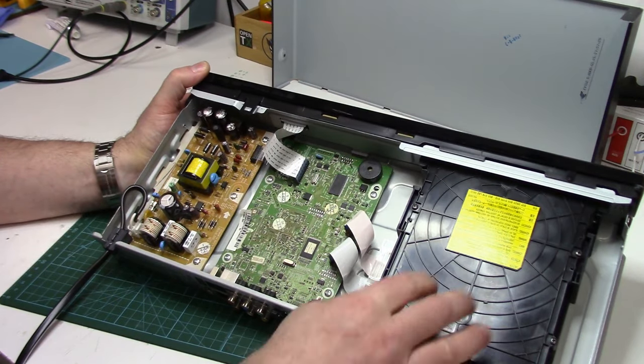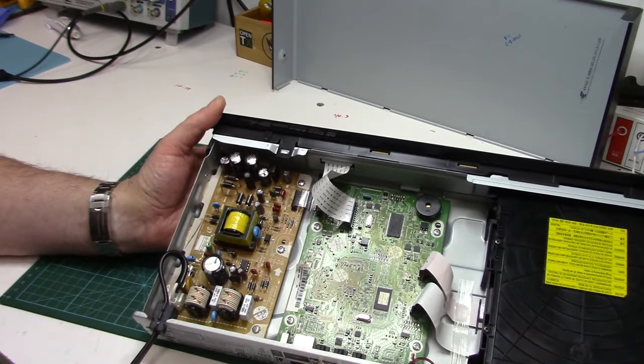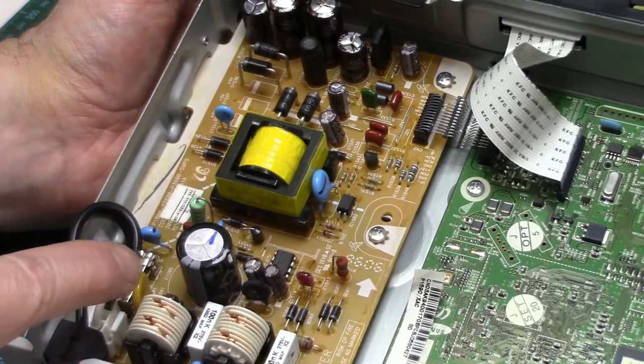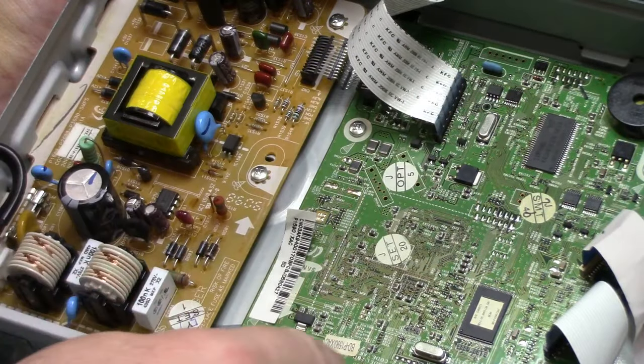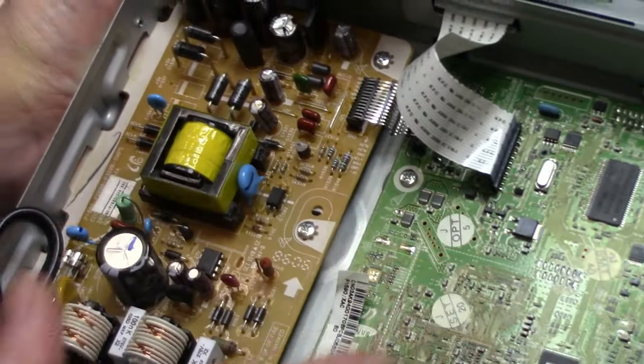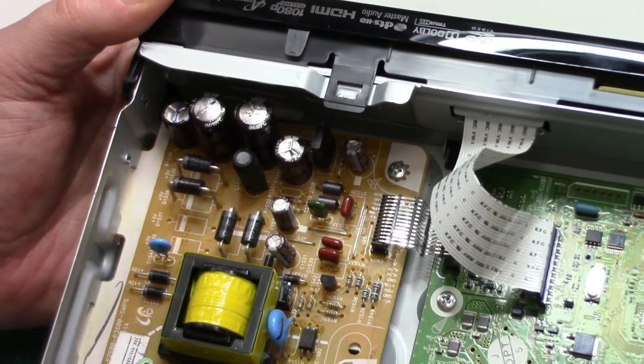So to get the disc out we just have to take this cover off. But I thought we'd first look at the board. So we've got our power supply board here, and then of course this is the main logic board for the Blu-ray player. We're not going to touch anything in there — this stuff here is where most of the problems usually occur.